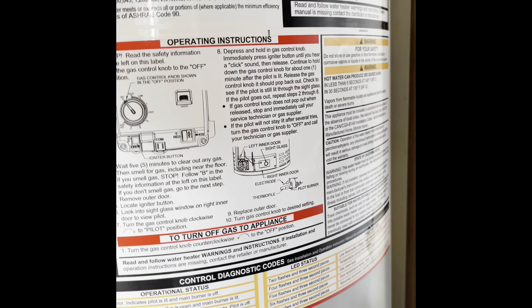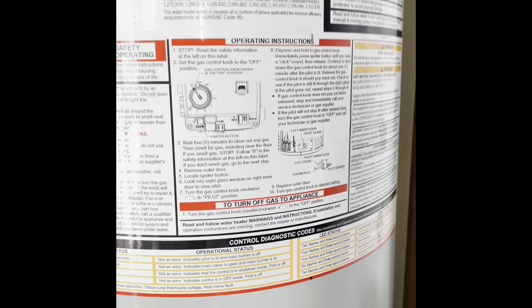So the water heater gave out, it was flooded last night, and now I'm about to change it with this Bradford White. Let's see what's inside.